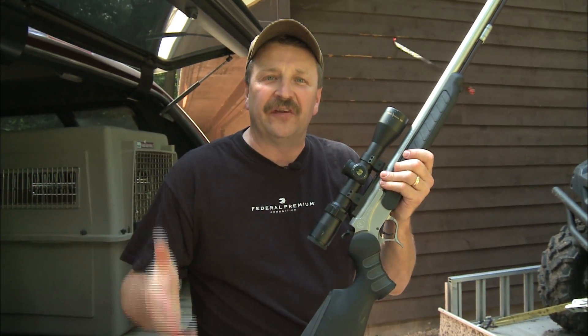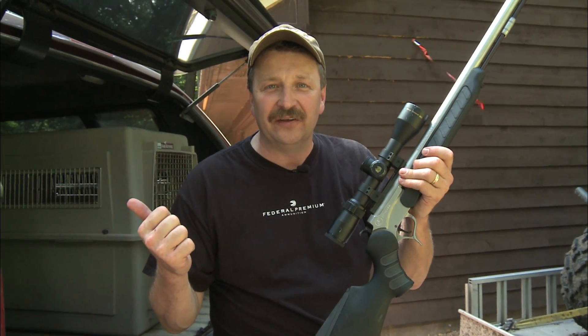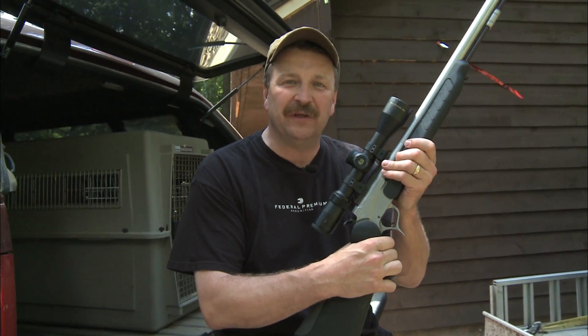My advice is that the time to ensure the success and enjoyment of your next hunt is at the end of your last hunt. It couldn't be easier.